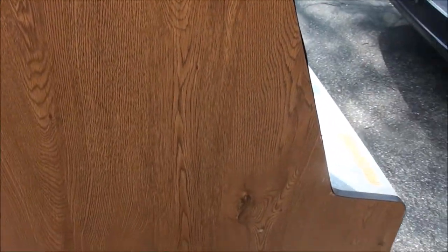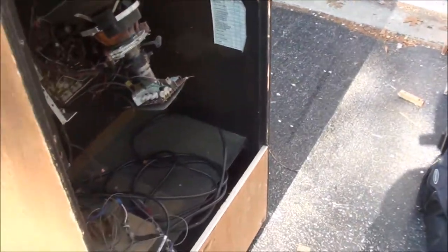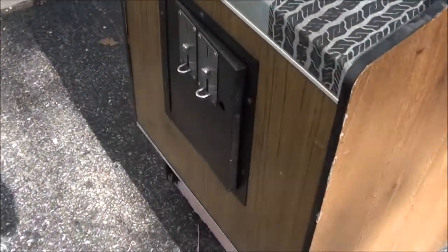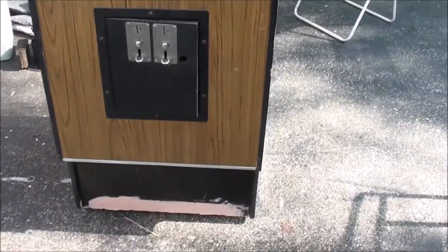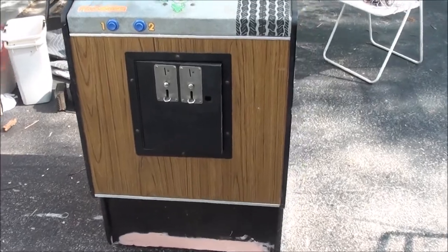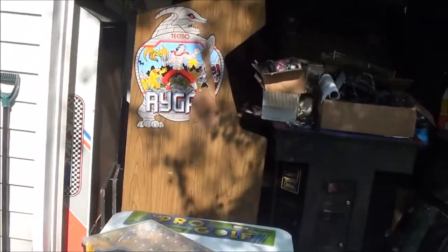This is actually a nice plywood cab - it wasn't actually a Frogger, it was I think an Astro City or some other Sega game. I got this cab really cheap, it's very solid. The front of it I didn't like - it had a super long ugly coin door. I also got another Sega Gremlin cab.